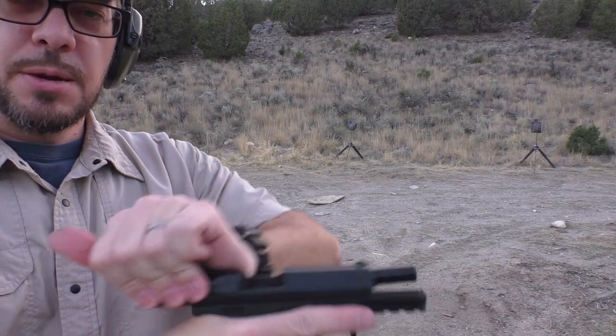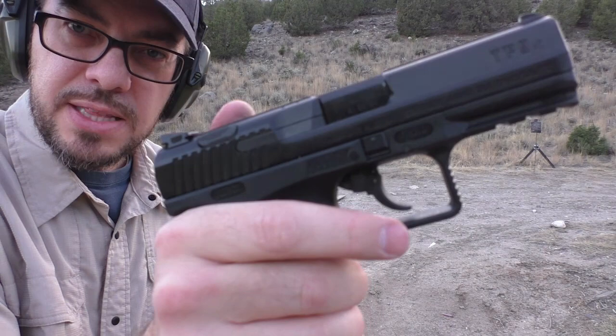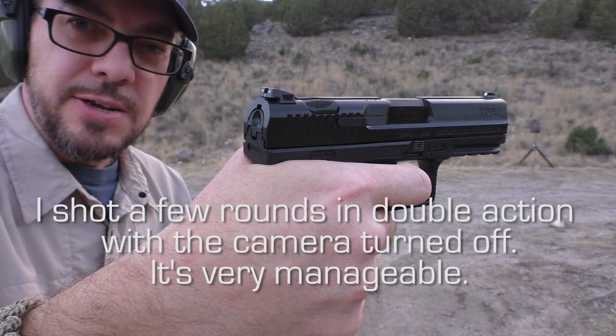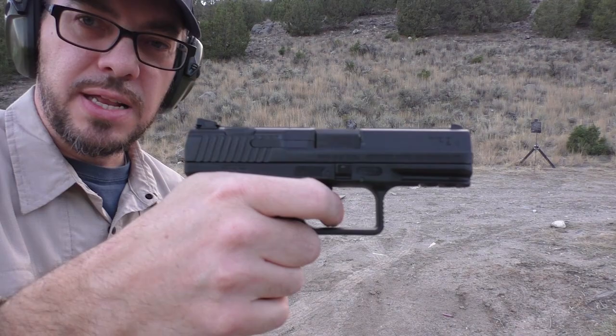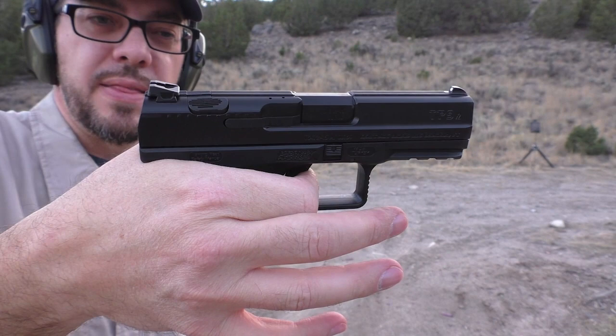An interesting thing is you do have a decocker here on top, which you can reach with your thumb. It's ambidextrous, so you can also actuate it with your index finger — that decocks the gun, and then you've got a nice long double-action pull. I haven't done any double-action shots with it yet — I'll do that in the full review. But you can see that potential for double-strike capability if you like that. Then you re-cock it, take up what would be that double-action travel, and it comes to this point with the short break.